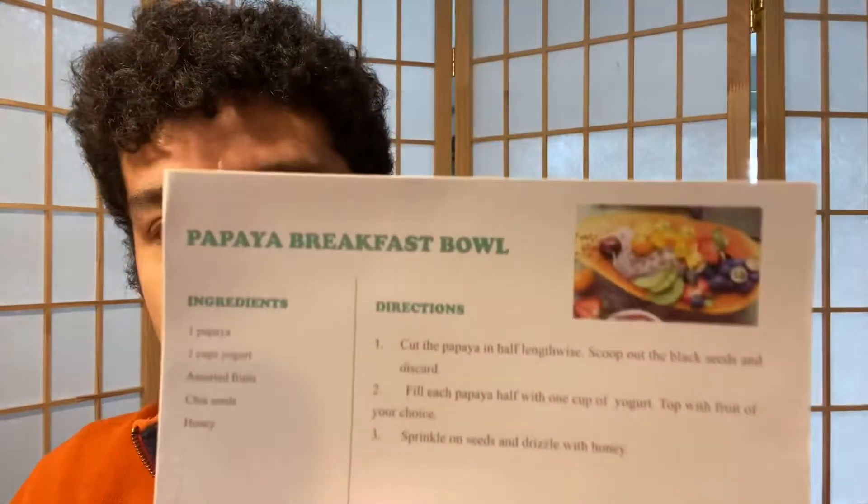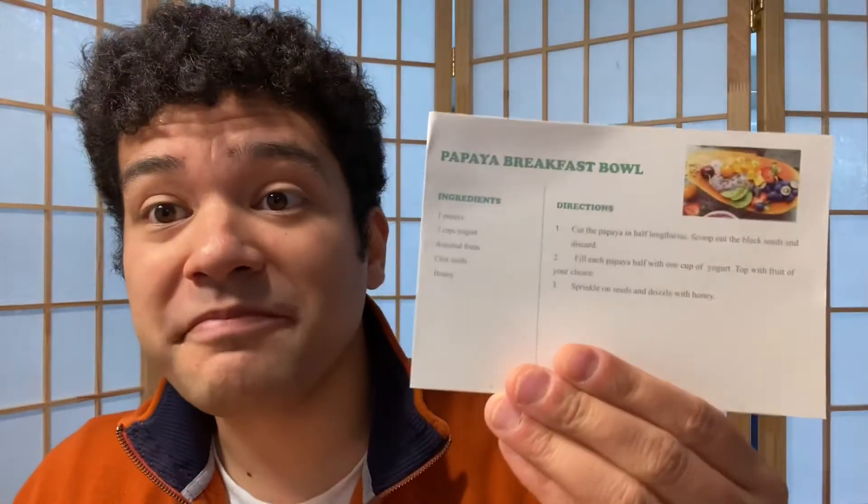So we were going to make a papaya breakfast bowl, and we're going to use the papaya that they sent me.